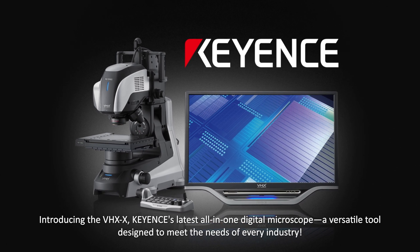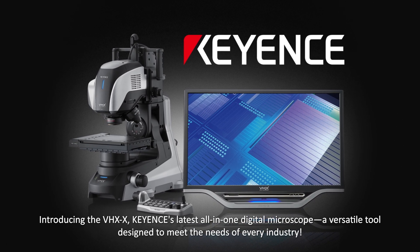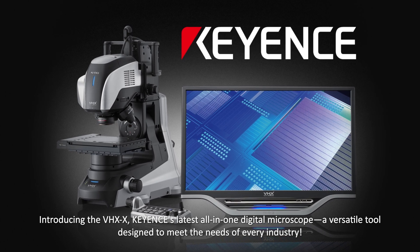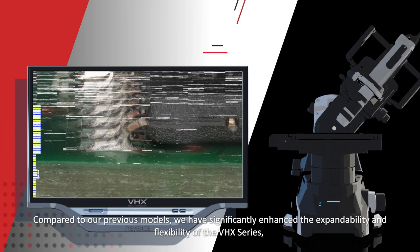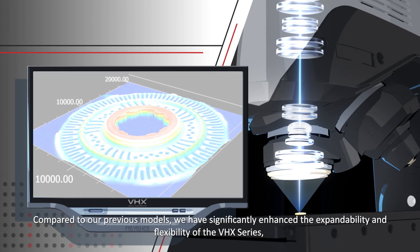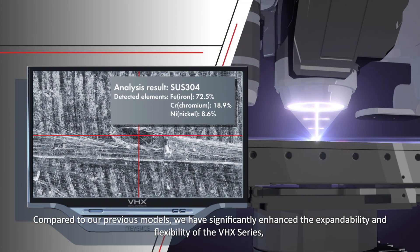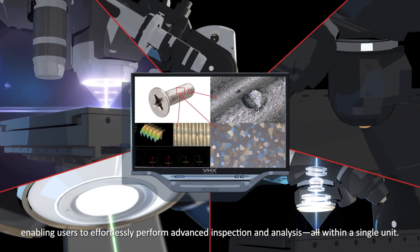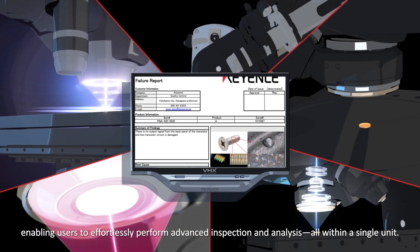Introducing the VHX-X, Keyence's latest all-in-one digital microscope — a versatile tool designed to meet the needs of every industry. Compared to our previous models, we've significantly enhanced the expandability and flexibility of the VHX series, enabling users to effortlessly perform advanced inspection and analysis all within a single unit.